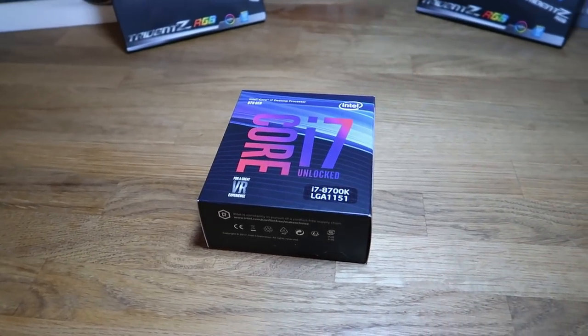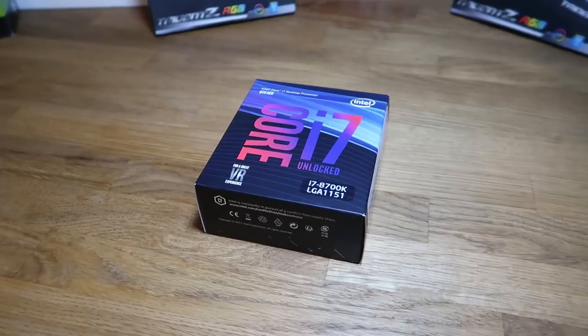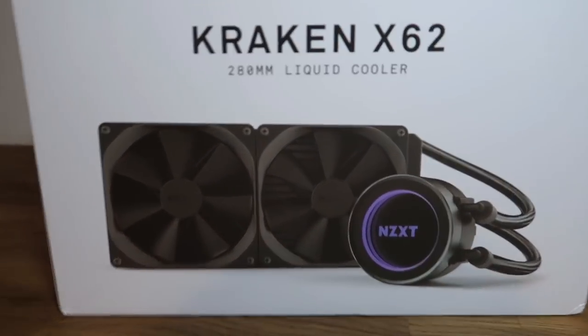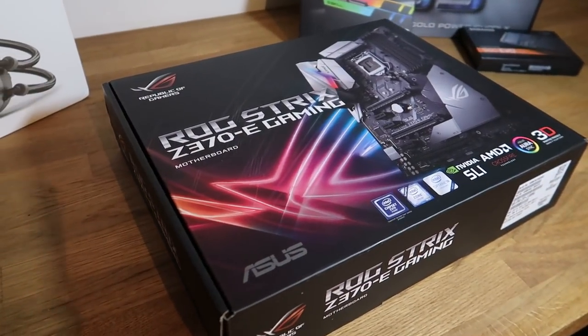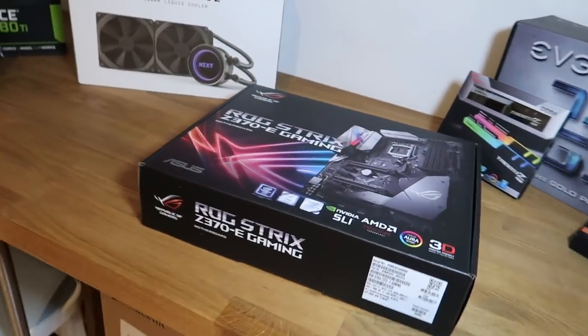To start off, we have the Intel Core i7-8700K 3.7GHz 6-core processor, and then to cool that bad boy, we've got the NZXT Kraken X62. This is my first time installing a liquid cooler, so I was kind of nervous about it, but it actually turned out alright. The motherboard is an Asus ROG Strix Z370E Gaming ATX LGA1151 motherboard. There's so much to say on these parts.